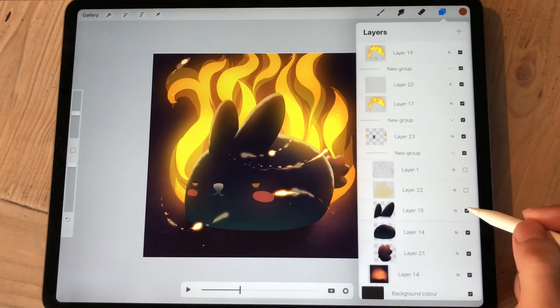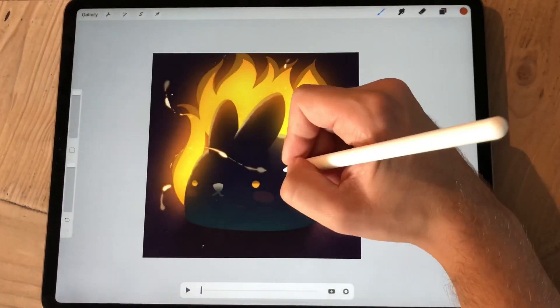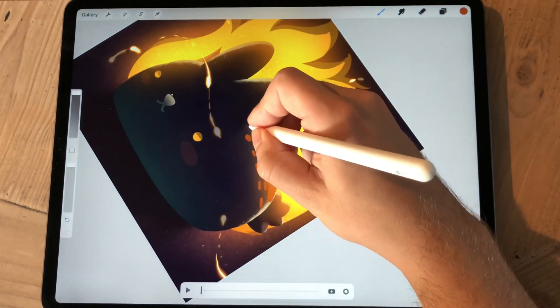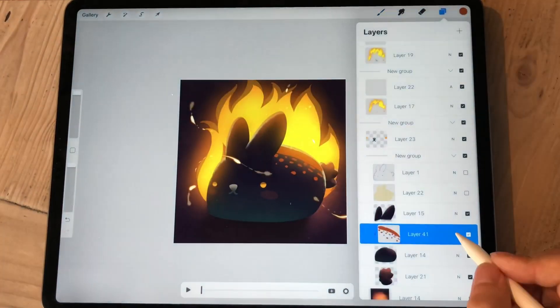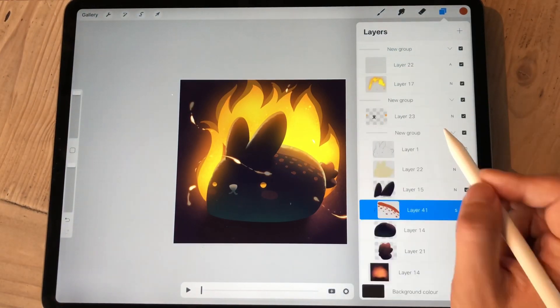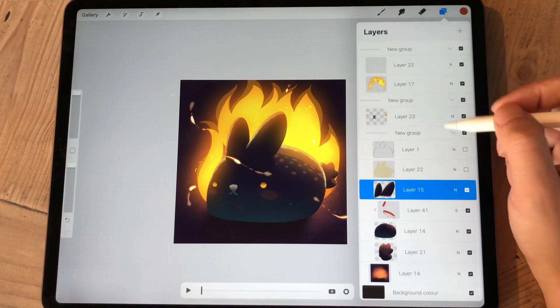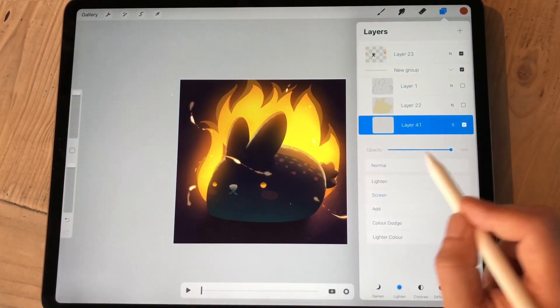I want to leave the most fun thing that I know I'll enjoy as last, because that will motivate me to get through the hard part — like figuring out how the animation works. Because I had to admit that I had no idea what I was doing with this whole project.